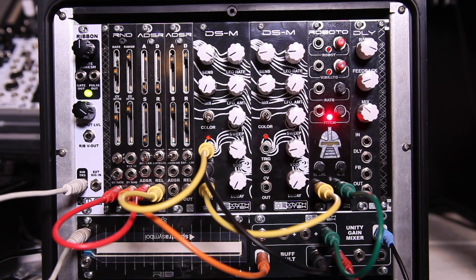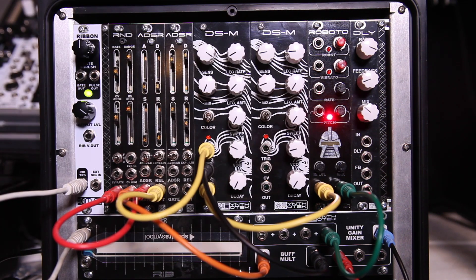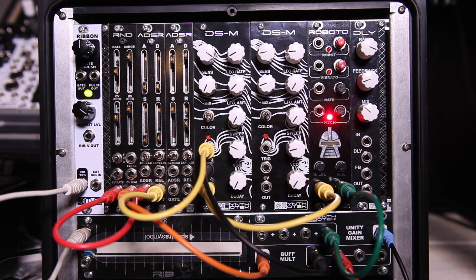So let's take a look at the controls here on the Roboto. Right here we have our input jack and this is the output jack. Right above the input jack we have the level input control, which allows you to take hot signals, really low signals, and boost them. You can use things like high-gain microphones, pocket operators, iPhones — things like that — to voice affect them. So it allows you to have some input gain there. The mix control allows you to mix two different signals at the same time.